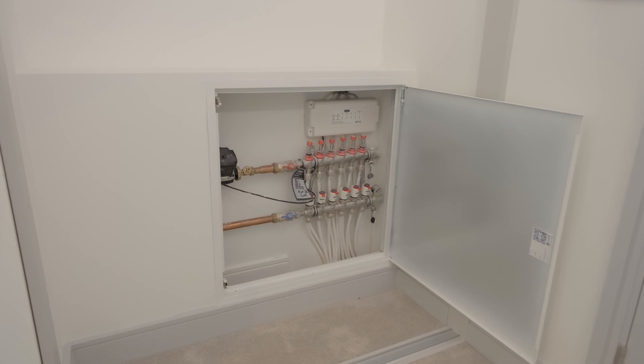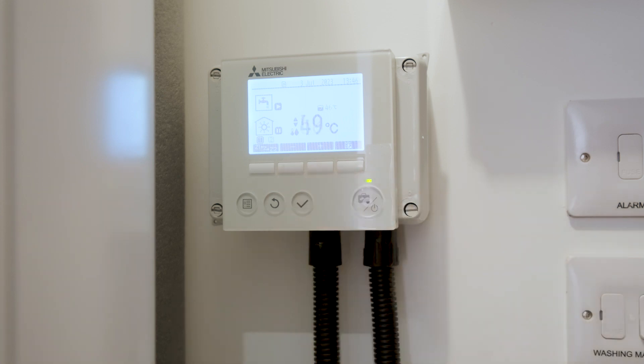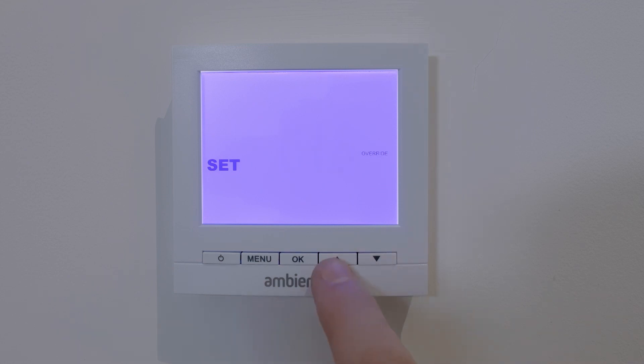The underfloor heating system has been configured to be very low maintenance, so you should not have to adjust any settings other than on your controller and thermostat. However, should you want to check that these systems are working, there are a few checks you can do.